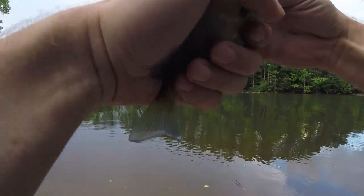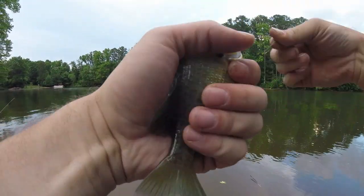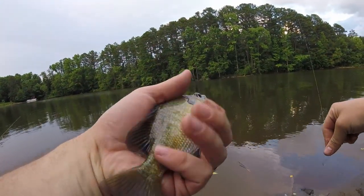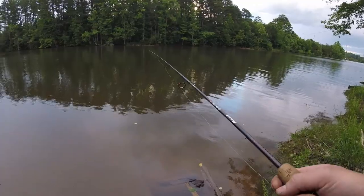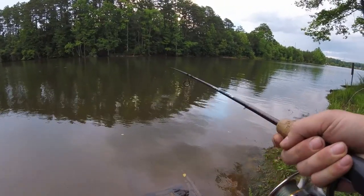Of course, the second you look away to do something, that's when they bite. Alright, another bluegill — hurrah. Back in.